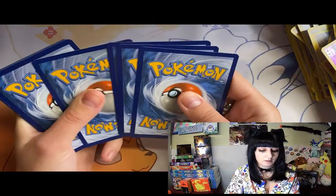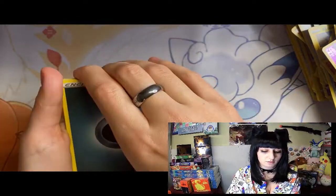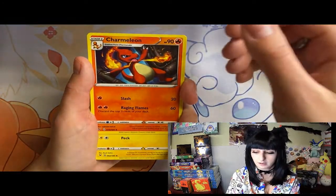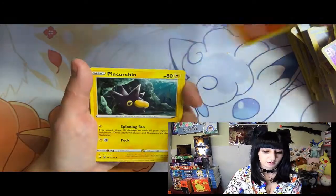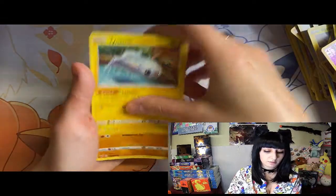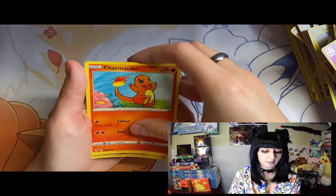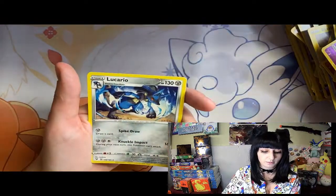Or Nessa - I'd really like Nessa. Energy, energy, Charmeleon - I've gotten all three of the Charmander evolutions - Tadpole, Octopus, Bat, Sableye, Charmander, Voltorb again, and Lucario.